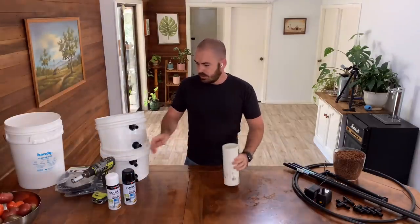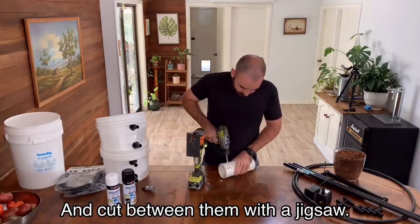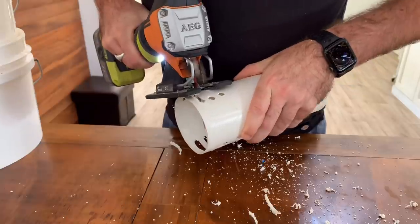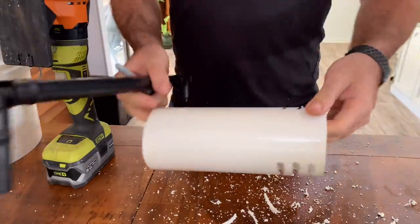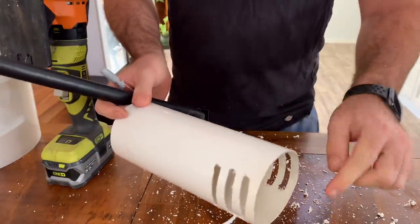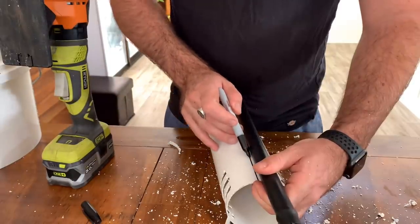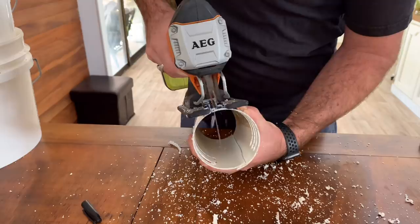To do this, we're just going to drill some holes. Now that the shroud holes are cut, we can make a line up the side and cut the shroud in half. Beautiful.